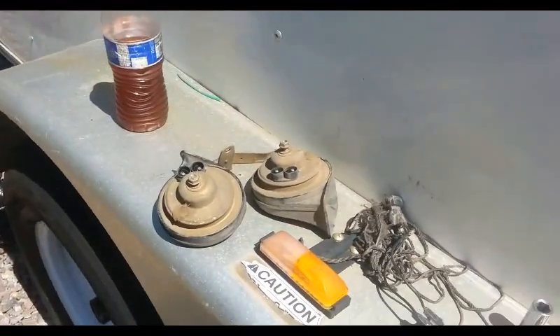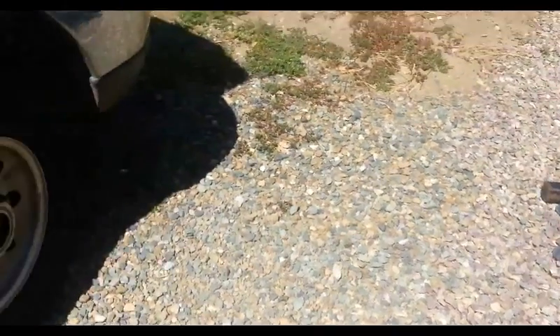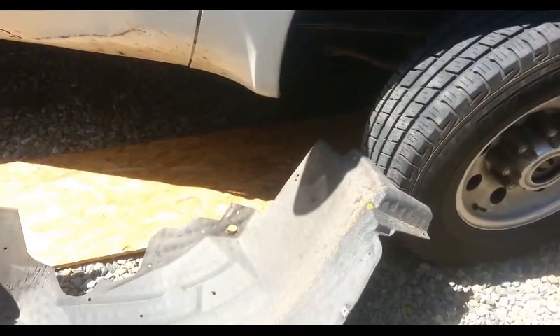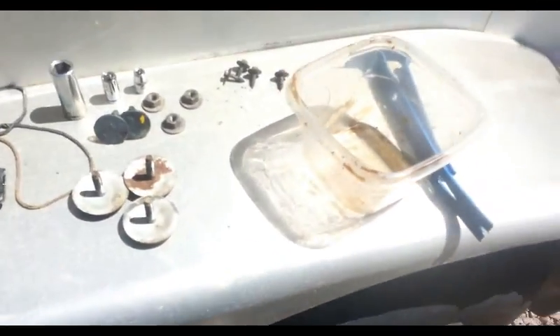I've heard a lot of questions on the internet about where the horn for F-250 Super Duty is located. This one is a 2000 F-250. The only way you can get to it is to take this wheel well cover off. Up in this recessed cavity is where the horn is attached, and it's attached with a 10mm bolt.